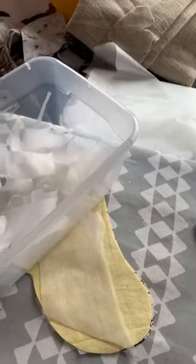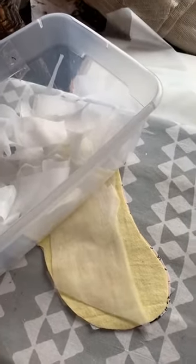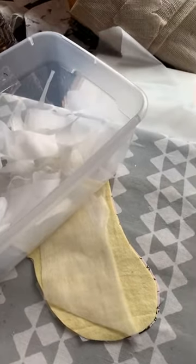Hey, good morning. It's Stephanie with Sewing with Steam LLC.com. You are looking at my little shoebox of scraps.